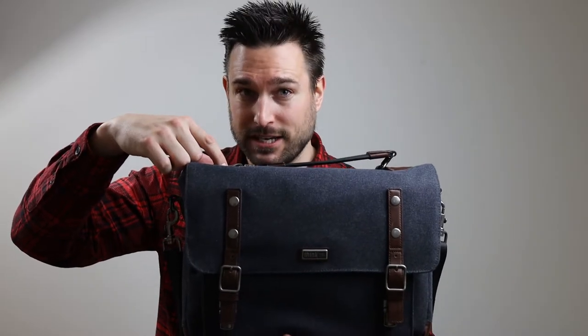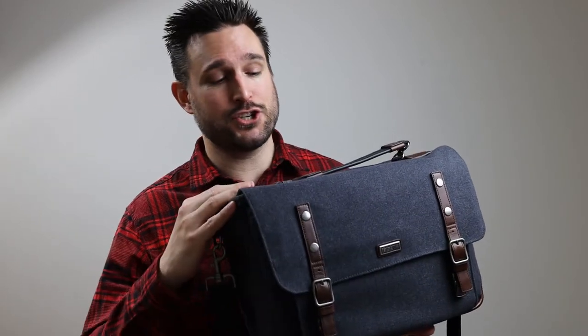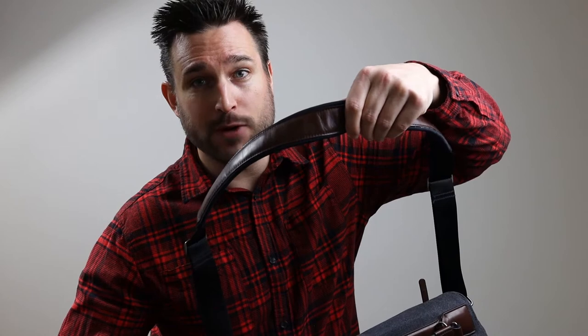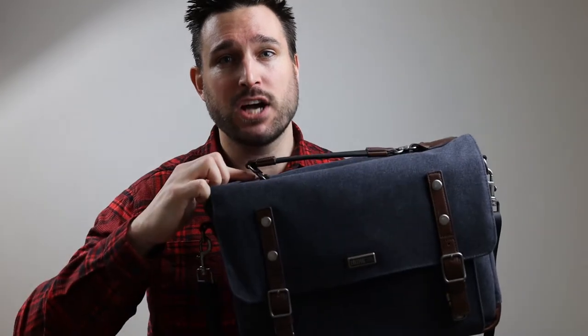Today we're going to try fitting a variety of items into this Think Tank Signature 13 camera bag. A really quick overview of the features shows that it has real genuine leather underneath on the shoulder strap and handle, as well as metal clasps which are very durable.